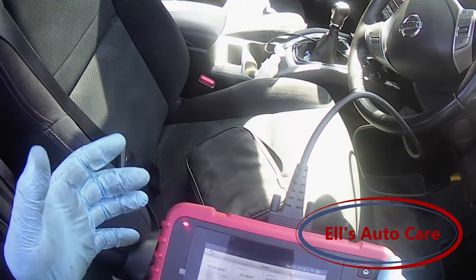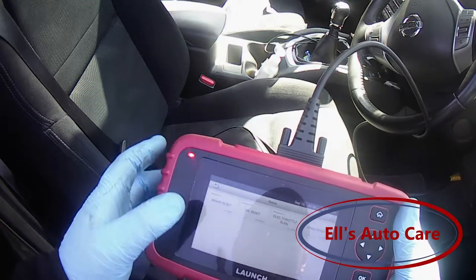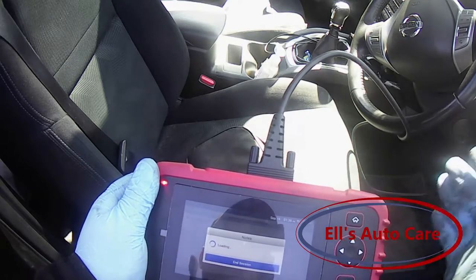Hi everyone and welcome back to the channel. Today we are replacing the rear brakes on this Nissan X-Trail. It's got an electric handbrake so the first thing we are going to do is go into the diagnostics and reset it so the pistons go in.